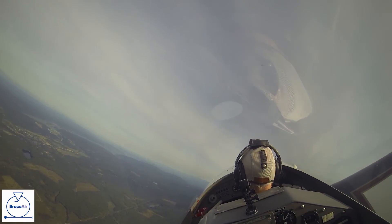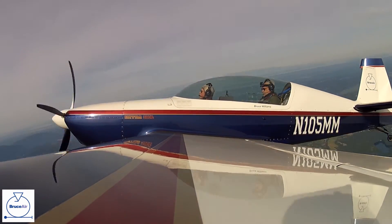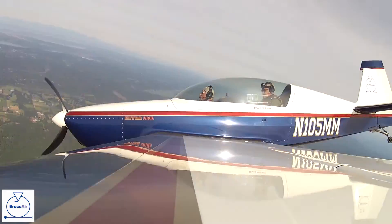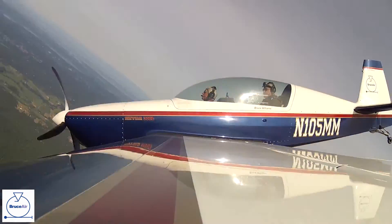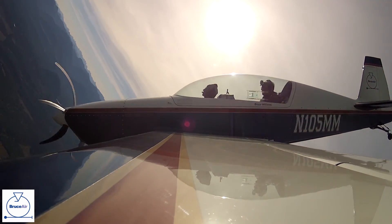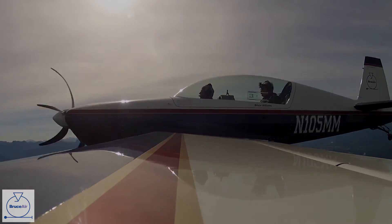You want the controls there? Yeah, okay. That's what I thought. Here we go.